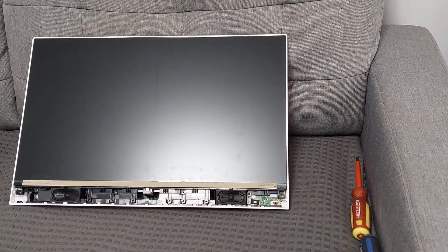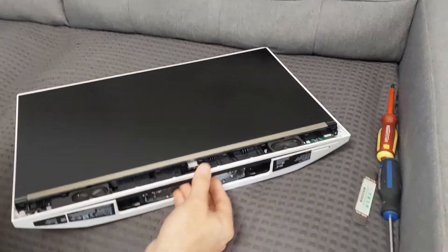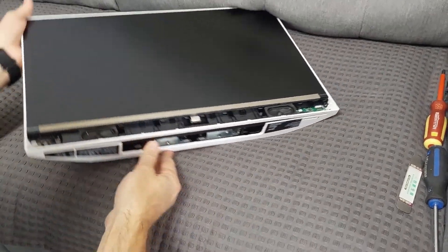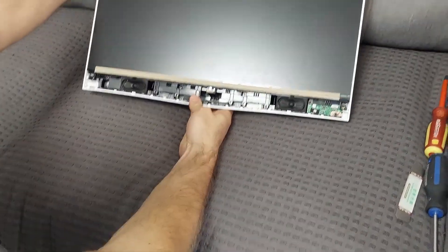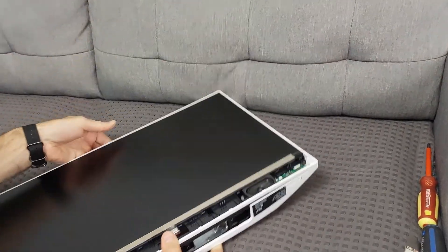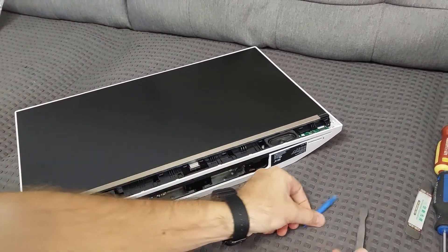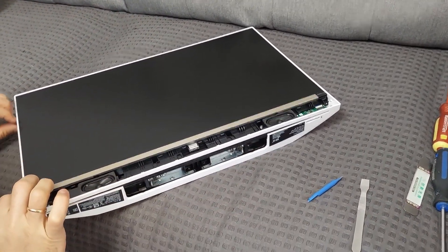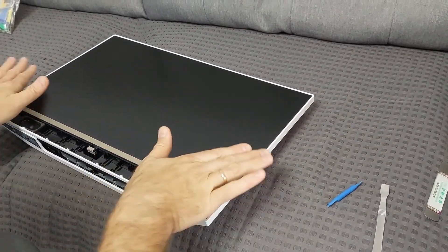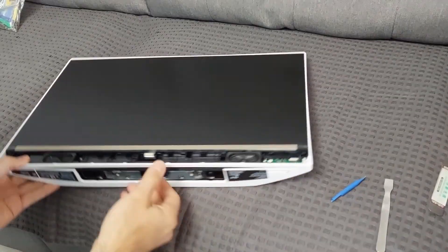Okay guys, now we need to lift the display assembly — just making sure no screws are left. There are no screws left, that's correct. I will use a few tools like this. There are some plastic pieces that hold it in the plastic shell on the back.